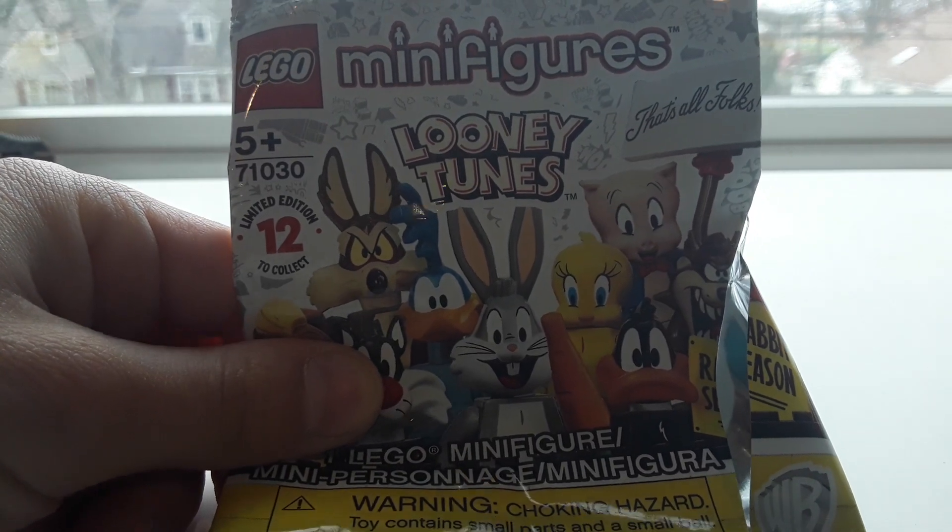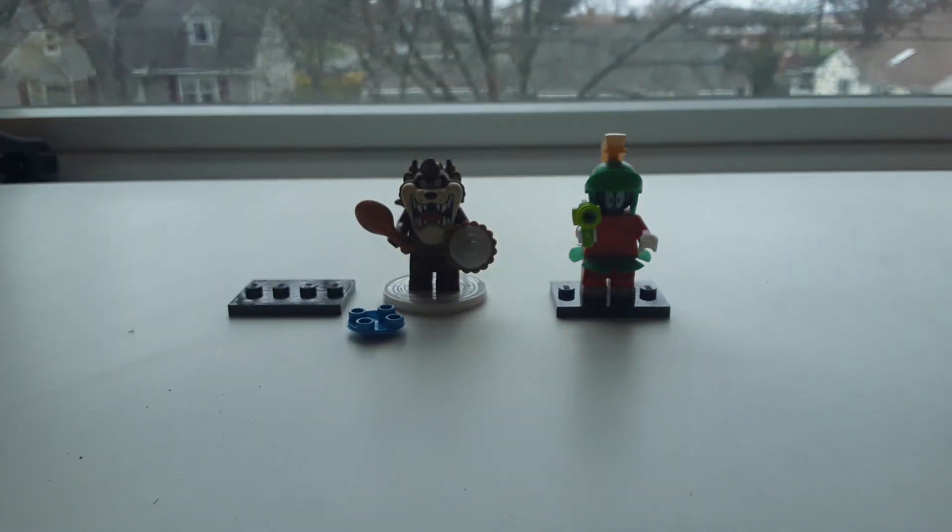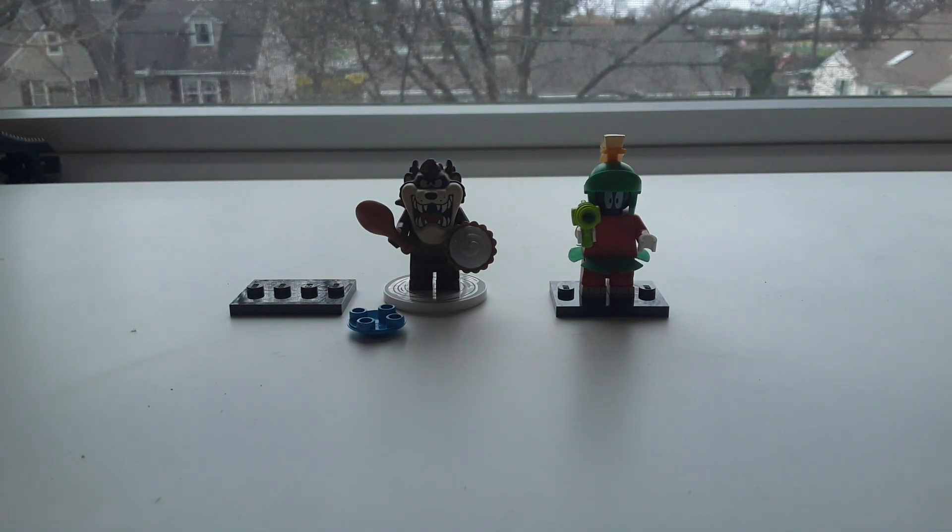Hi guys, it's Casey, and today I have really big news — I found the new LEGO Minifigures Looney Tunes at Tons of Toys. I live in the US, and this is a big deal because they don't have them in the US yet. I just realized they released them last night in some other parts of the world, so I'm pretty excited that I got these at Tons of Toys.